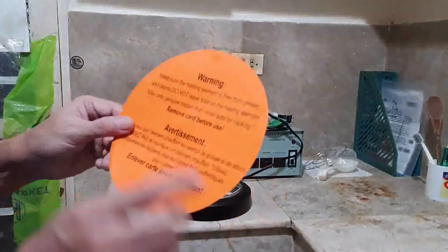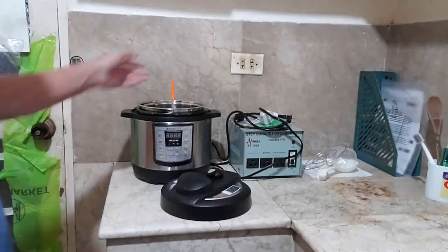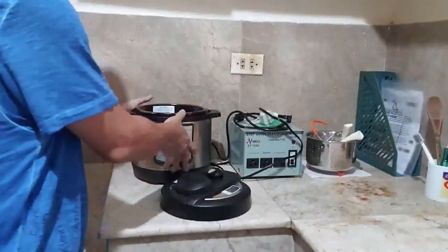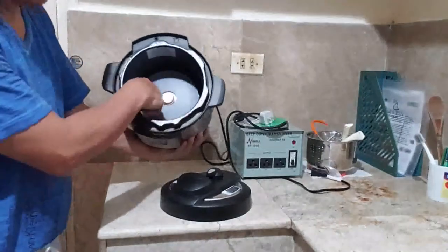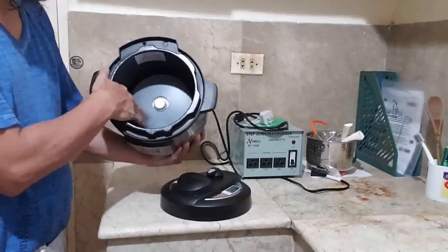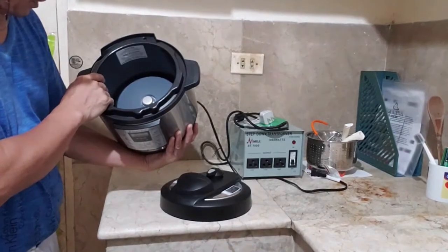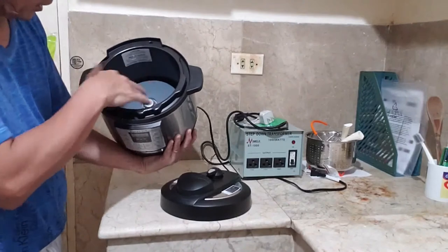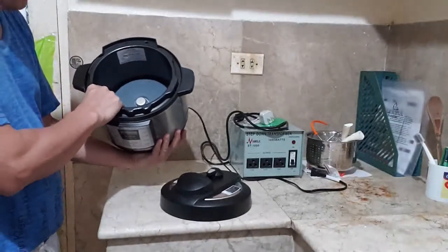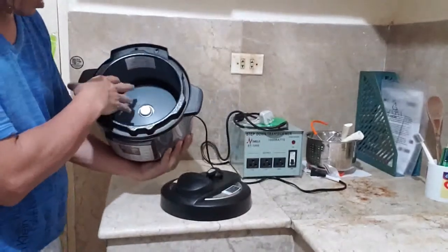Another warning label says: make sure the heating element is free from grease and debris, do not leave food on the heating element. The heating element is this plate at the bottom where the inner pot sits. Make sure this plate is free from grease or any food debris — just wipe it dry, or shake the pot upside down to let any debris fall off. Also clean the sides of the pot.